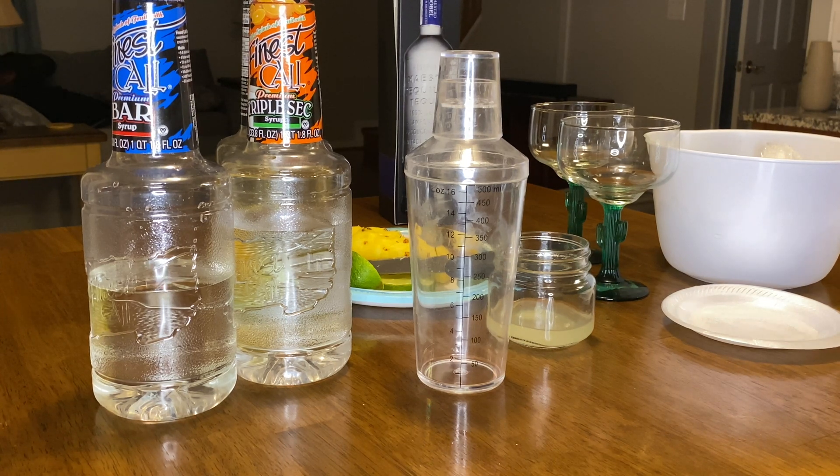I'm going to start with rimming the glass. This is a juicy lime — it's been sitting for a while. I don't know why limes don't stay longer than lemons, but anyway we're going to take this lime and rim the glass, getting as much of the salt and sugar mix on there as possible.